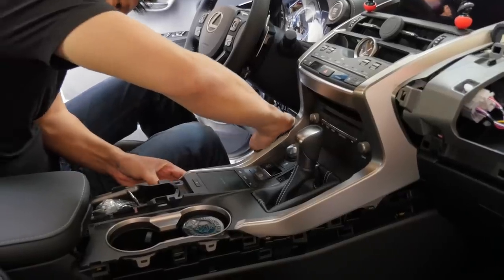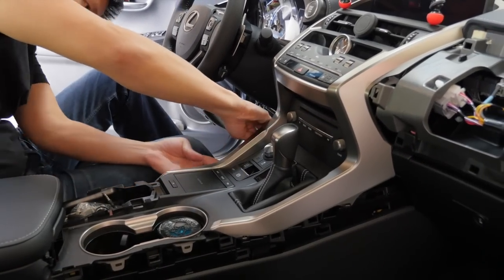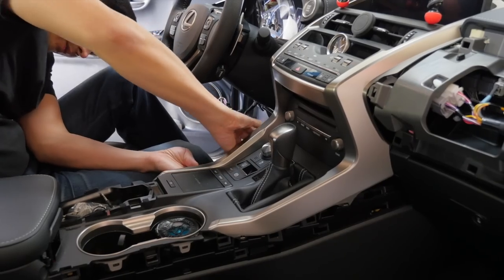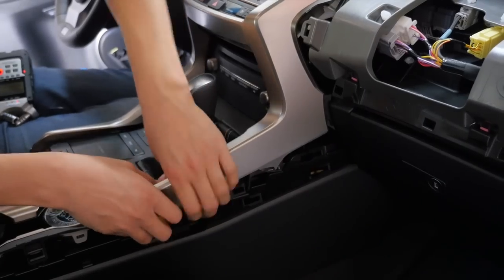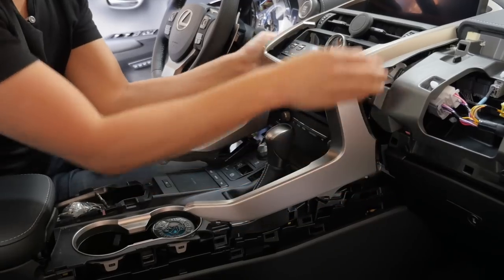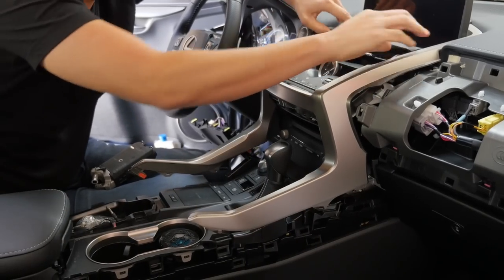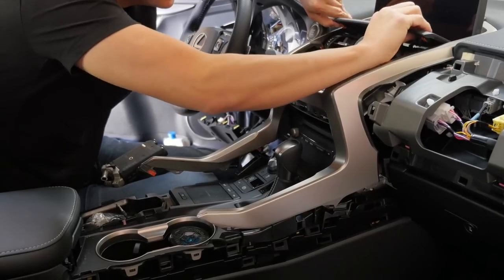If you look carefully, notice where the clips are and the angle at which they're fastened. Use that angle while pulling this panel towards you. Carefully work your way up — and this is the piece that also comes off with it.